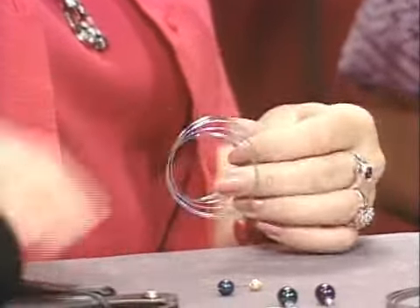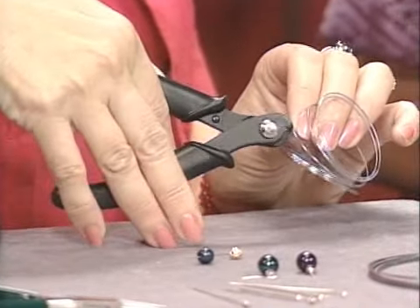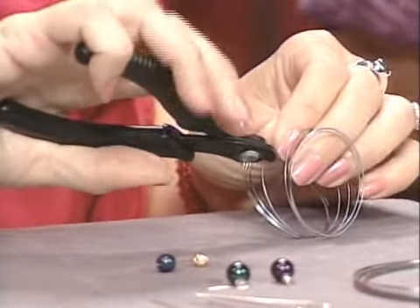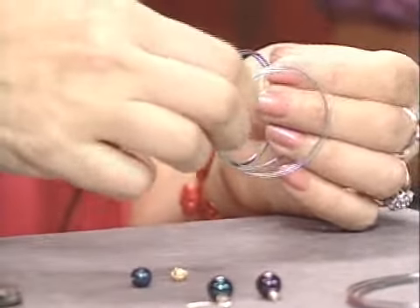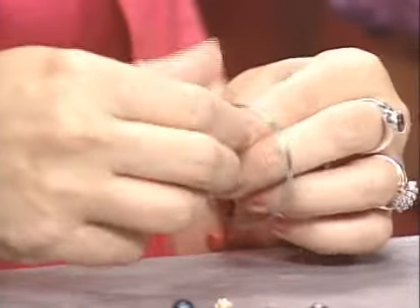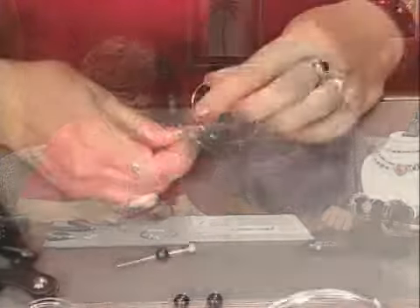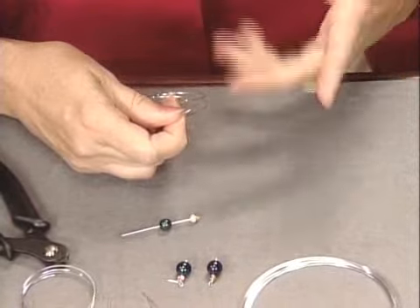I stretch it a little bit and then clip it. You decide how many coils you want — it comes in 12 coils. On the bracelet we use six coils. I'm going to stretch it just a little bit so that I can work with it. I've laid my design out on the board already so that we know what we want it to look like as we go around.